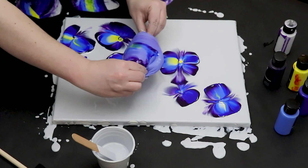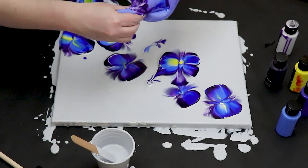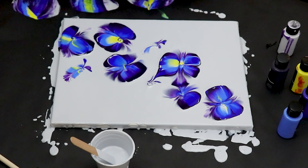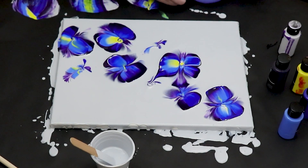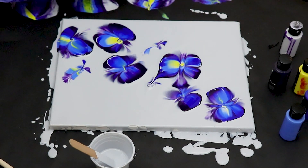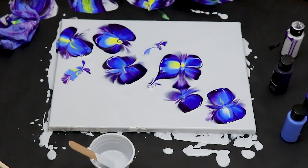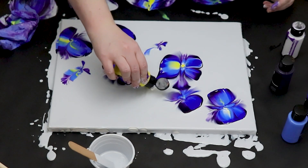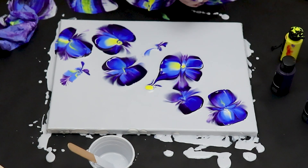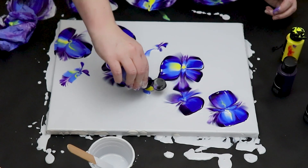Once I had each of my flowers dipped, I used the leftover paint on the glove and just did a couple of small dips on the canvas for a little extra embellishment. As you can see, there's not enough paint on the glove to get a really nice full flower, but you can get some nice little additions to your piece. You can do as many or as few flowers as you want — I decided to do one more right where I still had some space in between a couple of others.